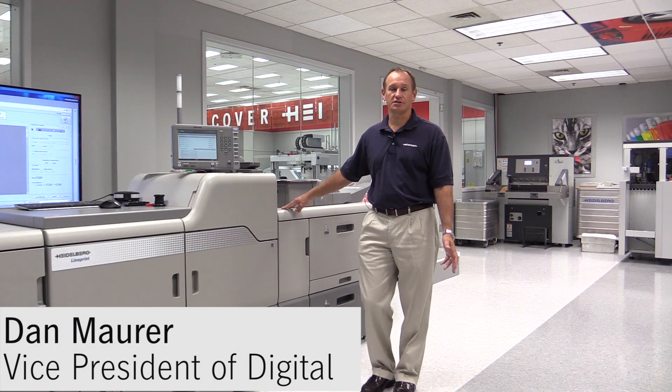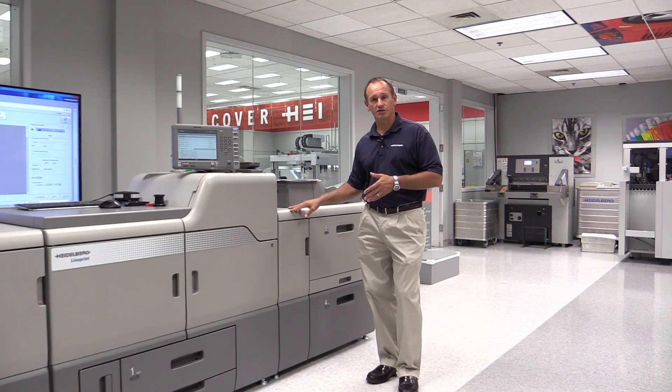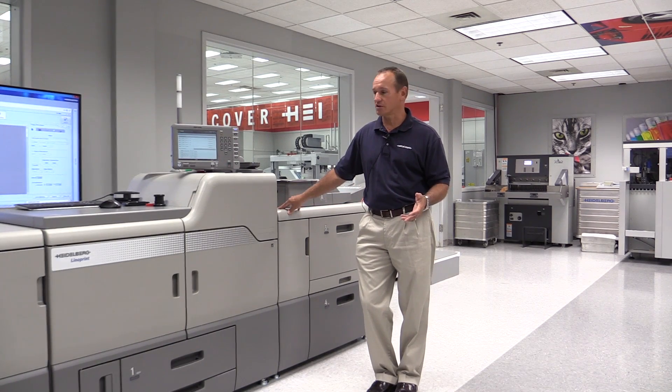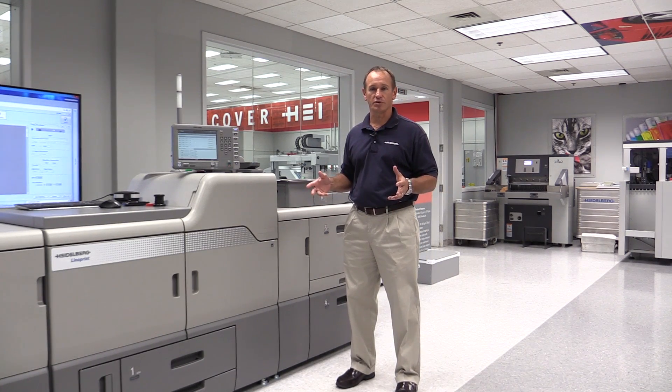Hi folks, Dan from Heidelberg USA here. Today we want to talk to you about our five-color, 90-page-per-minute digital press called the Linoprint CV. The thing that makes the Linoprint CV so exciting and successful for our customers is the wide range of commercial print applications that it's capable of doing.